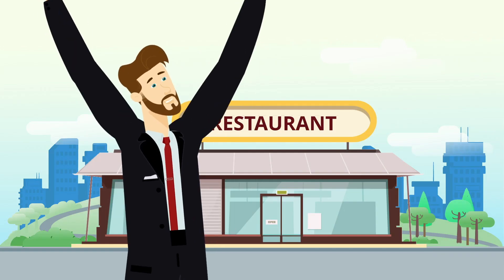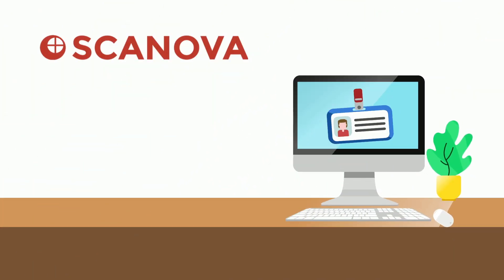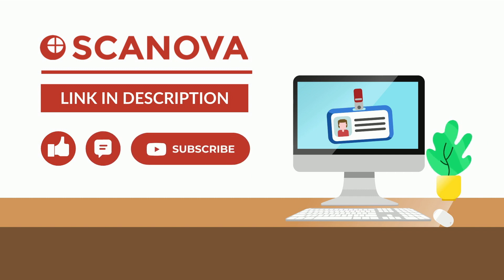That's it — you now know how to create a QR code for your restaurant menu. Get started by visiting Scanova QR Code Generator; the link is in the description. If you found this video helpful, hit the Like button. If you have any questions, let us know in the comments. And don't forget to subscribe to our channel.